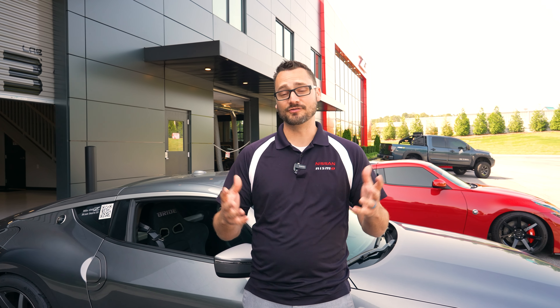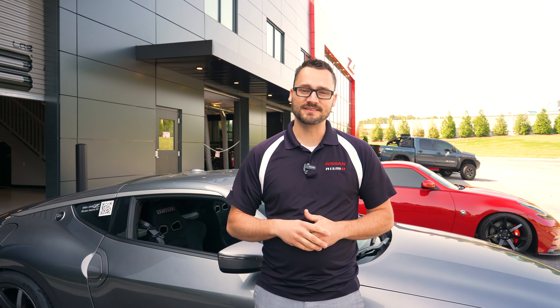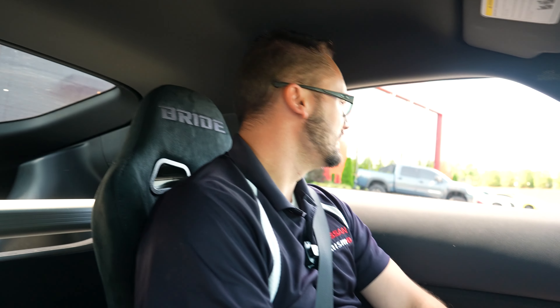All right, so we got these seats installed. I think they're a great fit for this car. They match the interior really well. They're a very nice street car seat, I would say, and maybe if you're a weekend warrior at the track, these things ought to get the job done. I like them.